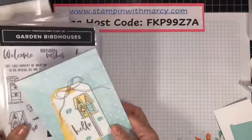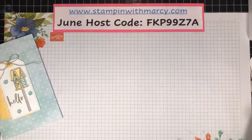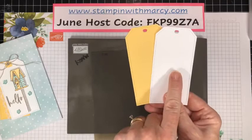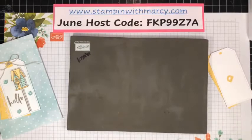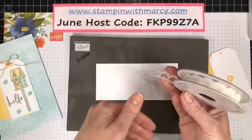Because this is photopolymer, I've already die-cut my two tags — this is So Saffron and Basic White — and I've also die-cut out my little hole protector. I've got my thick Basic White, and the ribbon is the Very Vanilla Scalloped Lace Trim.